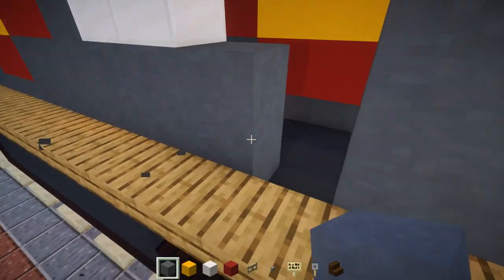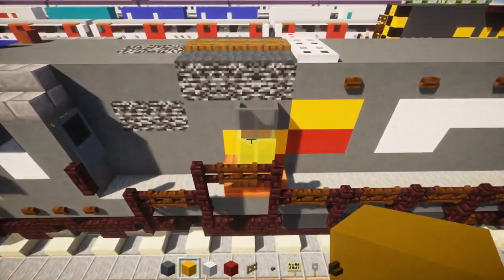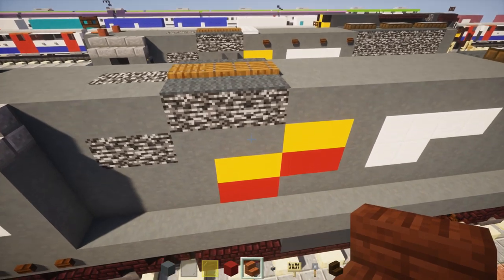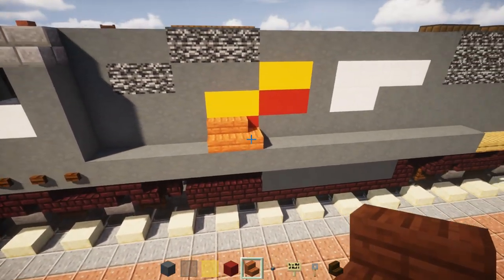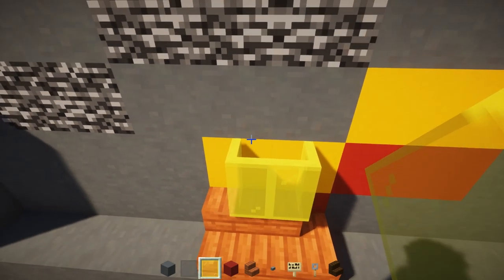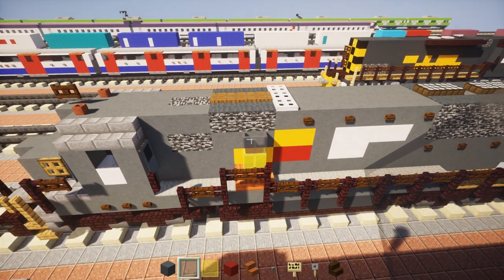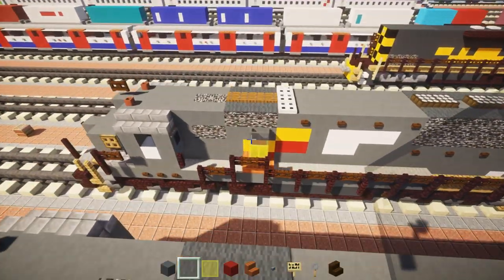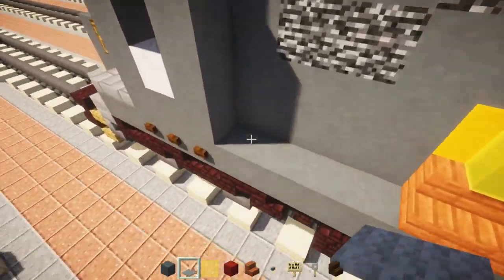On the other side, add this little thing that juts out — it's one of the most recognizable characteristics of this locomotive. Go to where this pattern starts, and on the bottom add two acacia stairs with the second one curving. Then add yellow glass pane two blocks wide, and above it two blocks wide of gray glass pane — this is likely some kind of vent for the bottom. Add light gray carpet across the top of this section all the way across.